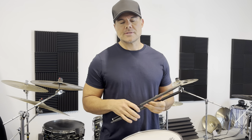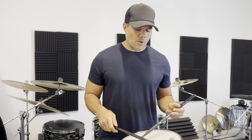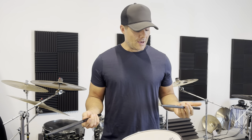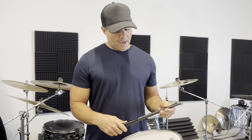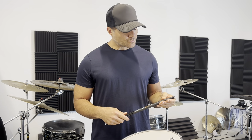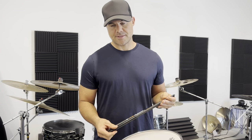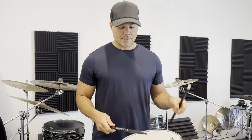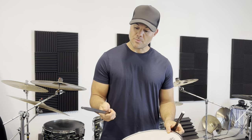I said to them, 'The sticks are really great, they play great, but what's so special about it?' Because I didn't know much about it. What really caught my attention — and what I'm now noticing after playing these things for almost four months — is that they really deflect the shock.